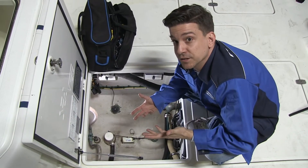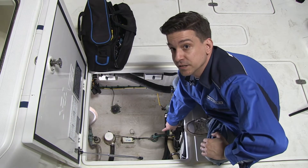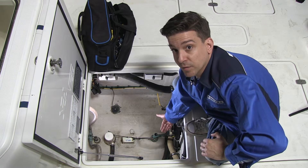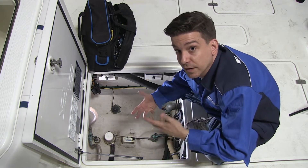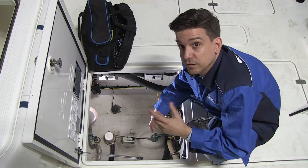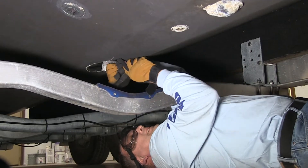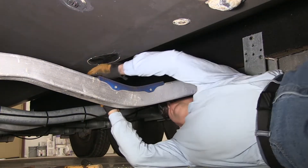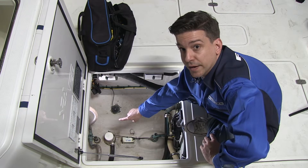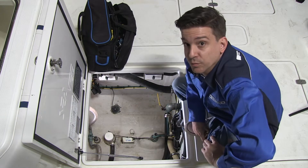We have the bilge hatch open and you can see the B260 transducer stem coming up to the bottom of the hull. What we're going to do next is cut some zip ties, cut the cable, and then use blocks of wood to knock the transducer out — we've already cut away all the sealant from the underside of the hull. We also have to move the bilge pump switch and the bilge pump to get them out of the way so we have room to work.